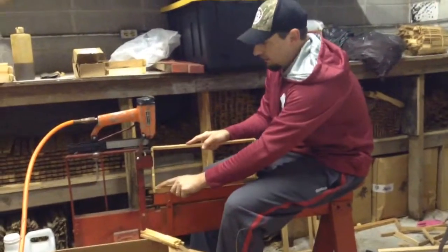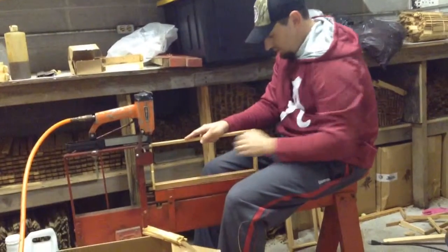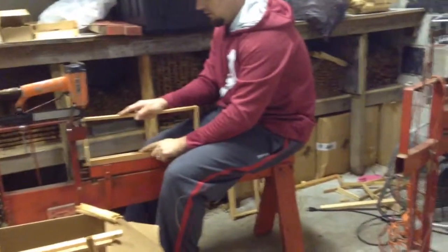We got our frame jig set up. We've been doing this this morning. Push that in there and push it all the way forward. We're going to staple.